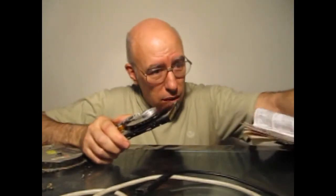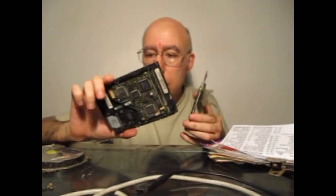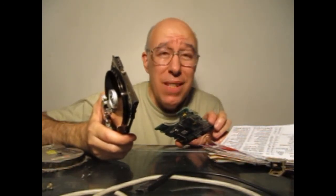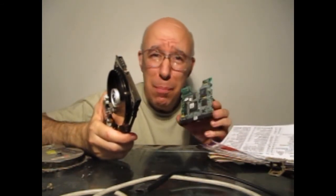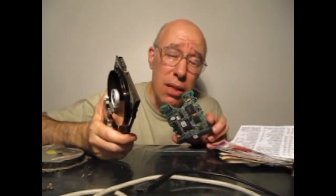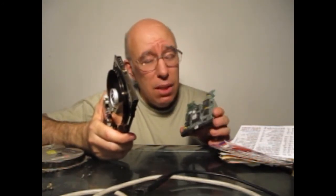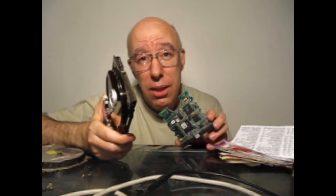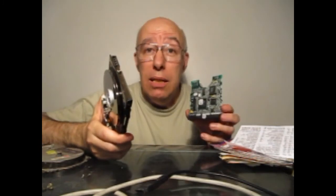Por acá tenía una plaquetita que les quería mostrar, que todo disco rígido tiene, que es simplemente una placa electrónica — no tiene mayores usos. Suele pasar que muchas veces esta placa se quema y uno quiere reemplazar una placa con otra de un mismo modelo de disco rígido. Si tienen suerte les puede funcionar, pero no hay garantías, porque los programas tienen pequeñas revisiones y pequeñas compensaciones de distintos fabricantes. O sea, si bien la empresa fabricante es la misma, quizás fabrican en distintas partes del mundo y cada parte del mundo le tiene su particularidad. Entonces, distintas versiones — o sea, mismas versiones no siempre son compatibles. Si tienen suerte quizás funcione y puedan rescatar la información, pero lo más probable es que no lo puedan hacer. Si lo intentan, les deseo suerte.